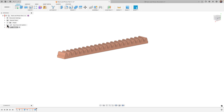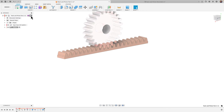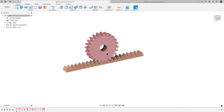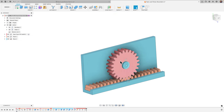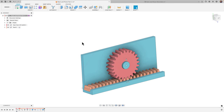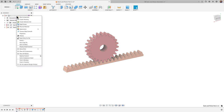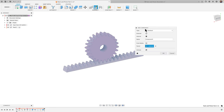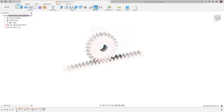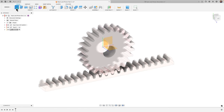We have our gear — toggling the top visibility of the parent component shows them together. Next, there's one more thing we need to make: the base, to hold everything in place so the gear can spin. To create the base, we'll right-click and create a new component, which we'll call 'Base.'